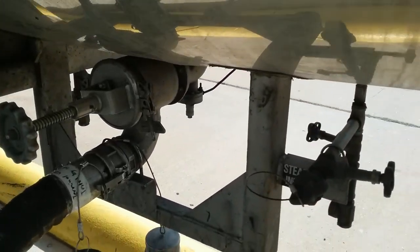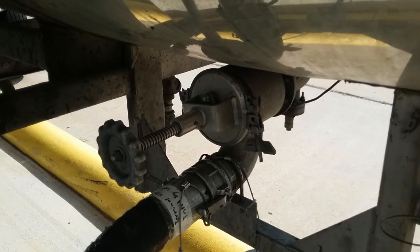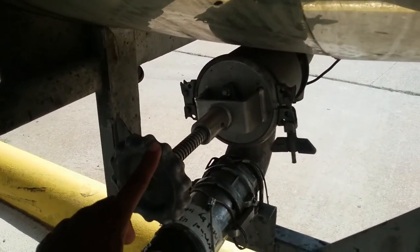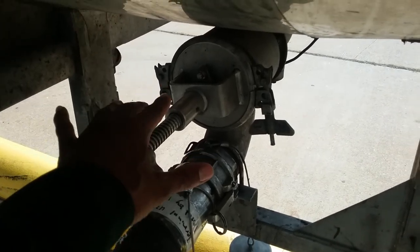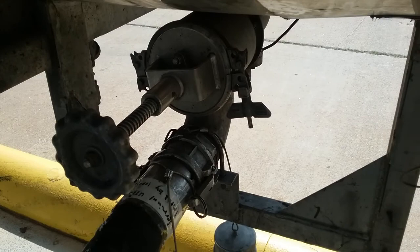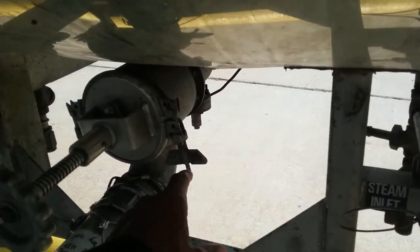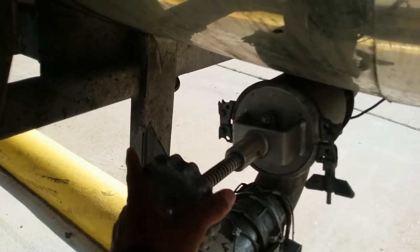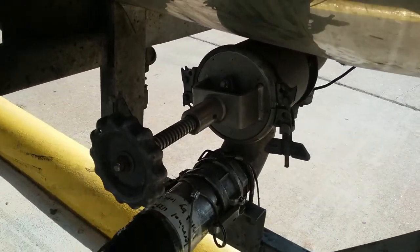We also have a secondary security valve — a rising stem valve, because it has a rising stem that opens and closes. So we have both the internal valve and the external valve fully open, then we do about a quarter turn back, and that's it.